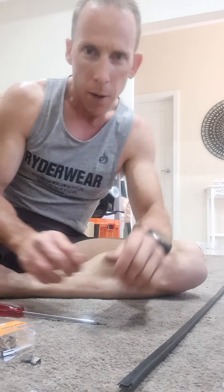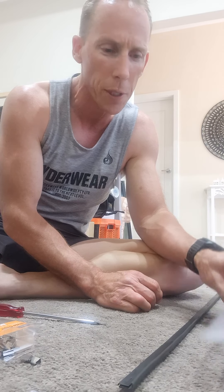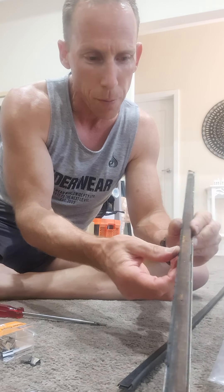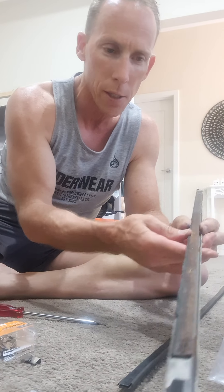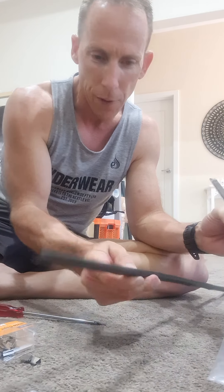G'day, I'm restoring a Datsun 510 wagon and I'm just doing my outside window mouldings. For those who know, they come in a couple of pieces — a metal strip with a rubber weather strip on the outside that fits against the glass. I've taken all the staples out and I've restored the little metal strip, just given it a coat of black paint.